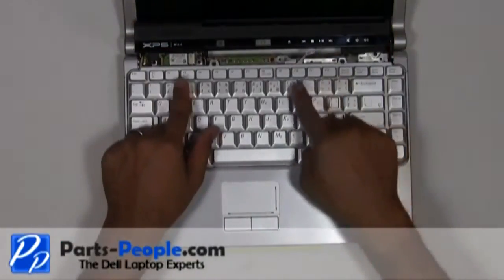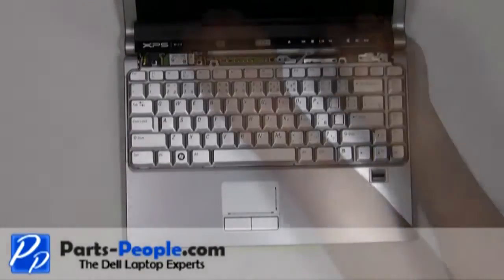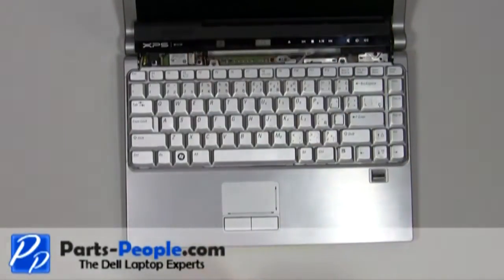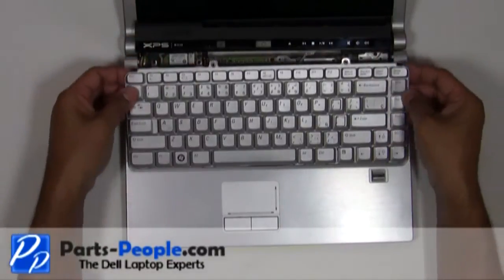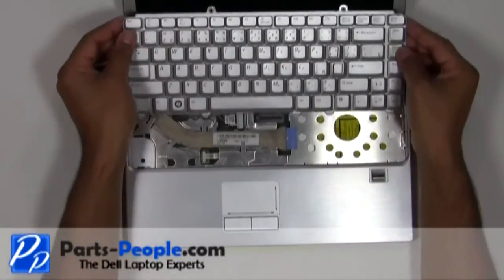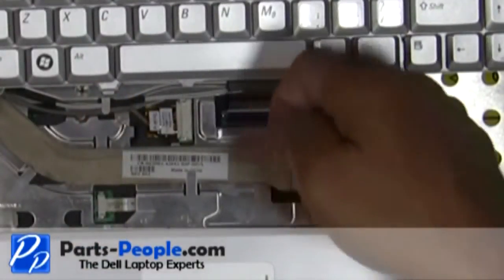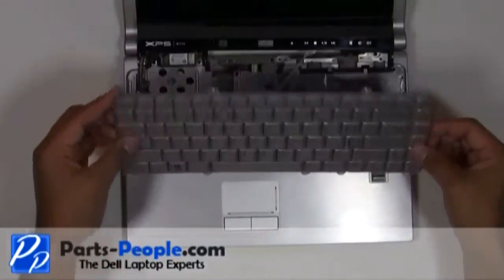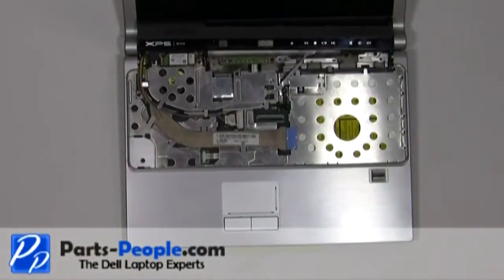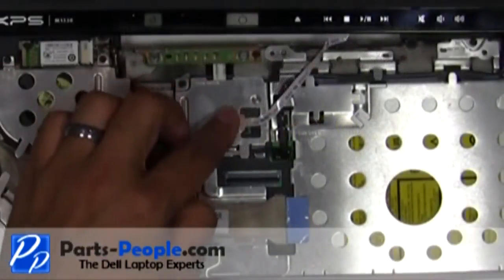Remove the two screws holding down the keyboard. Gently lift the keyboard, but be very cautious about the cable connected underneath the keyboard and to the motherboard latch. Carefully lift the cable latch and unhook the keyboard cable. Carefully slide the power button cover cable latch and remove the power button cover cable.